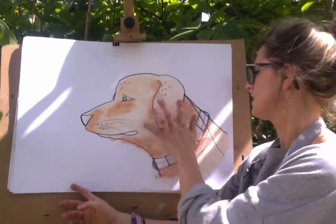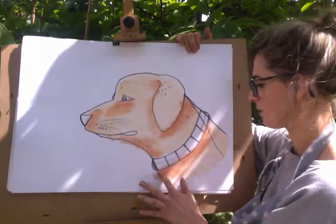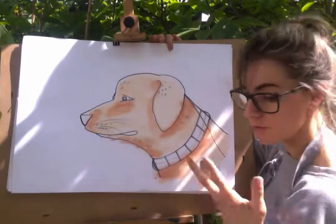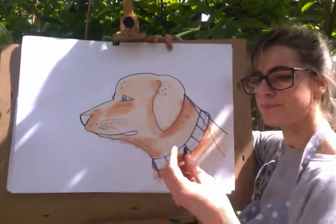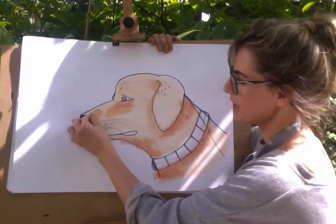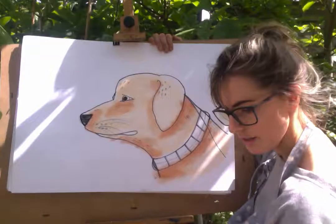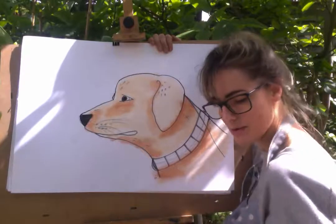Look at him! What should we call him? I need to be able to see him first. Right, we need black because we love black. So I'm going to colour the nose in and maybe like a bit of the eye, and I think I'll just smudge it. The sun on my neck is quite interesting.